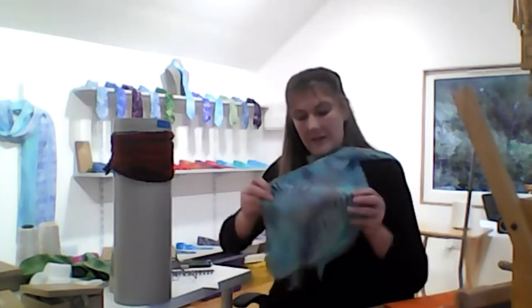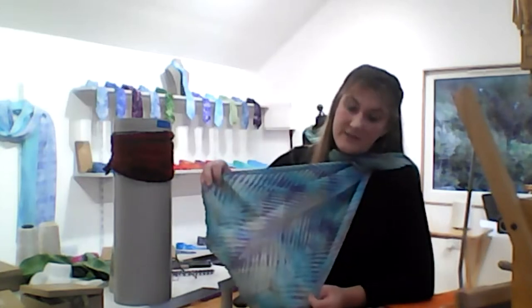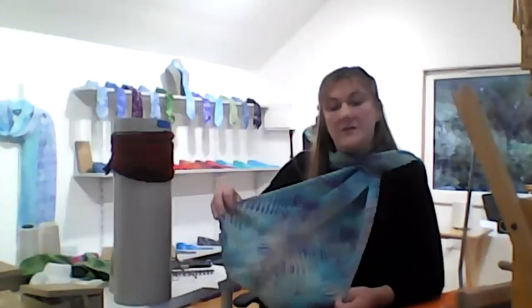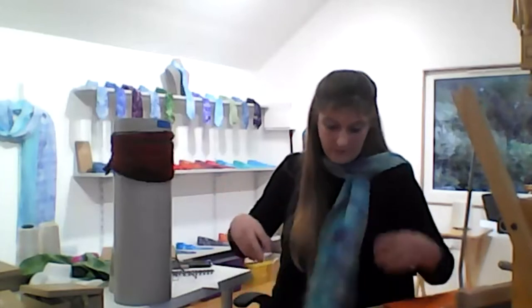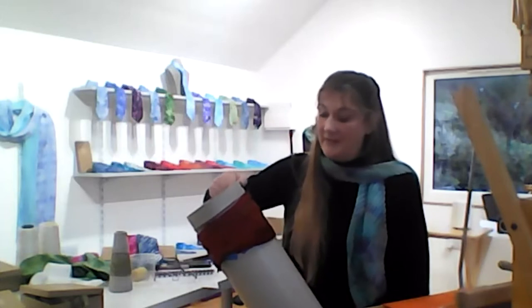This is one of the scarves and you can hopefully see the diagonal lines of colours. These are created by the way that it's wrapped on the pole and the way that you dye the fabric either before or after or both. Shibori has been around since the 8th century in Japan and Arashi Shibori was developed in the 1880s. Originally it was done on a long wooden pole, which is not very practical in a modern studio.